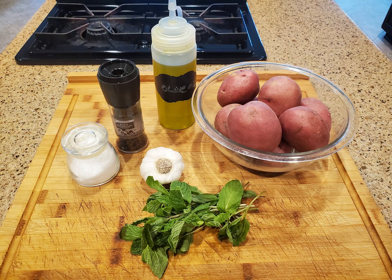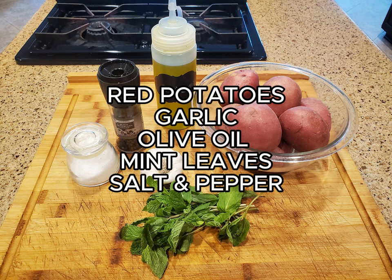The ingredients for this are simply red potatoes, garlic, olive oil, mint leaves, and salt and pepper.